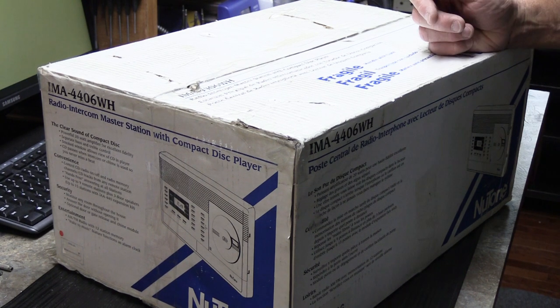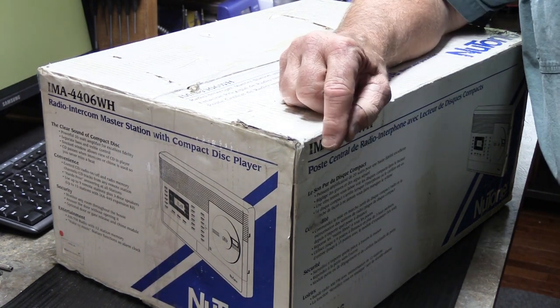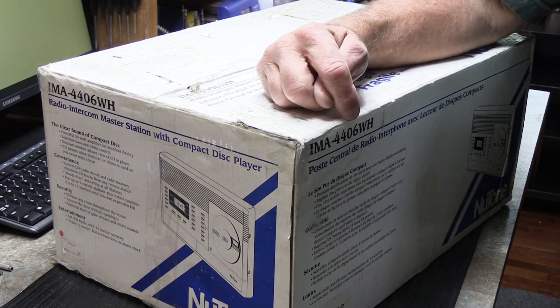So what you're looking at is a new tone. According to the box, it says it's a new tone IMA 4406 white.